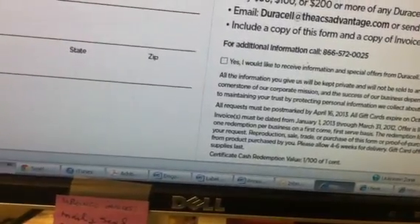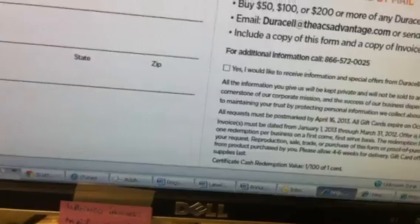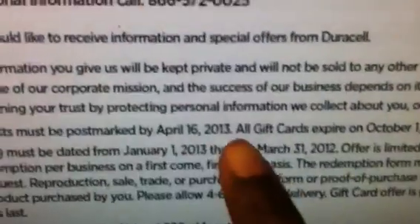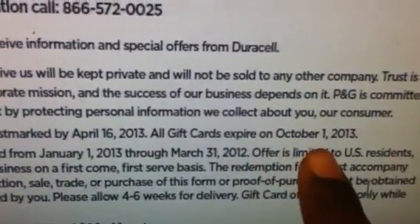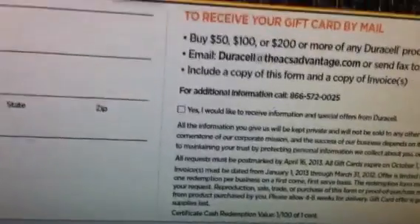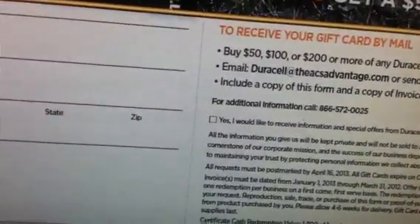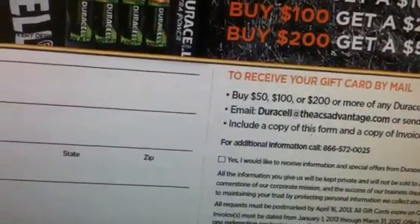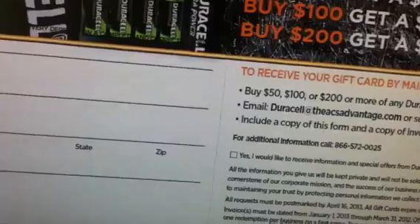The rebate is good between January the 1st and March the 31st. Now, if you receive one of these gift cards, there is an expiration date on the gift cards. All gift cards expire on October the 1st. So if you get one of these cards, don't think you can hold on to it forever — you have until October the 1st to use it.